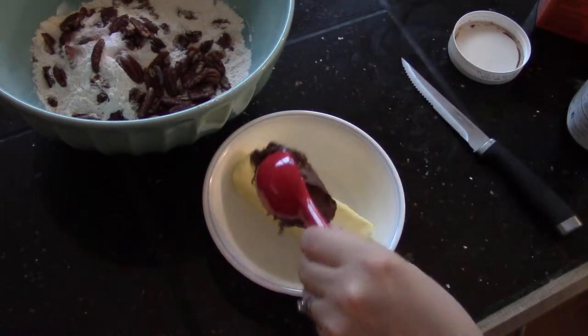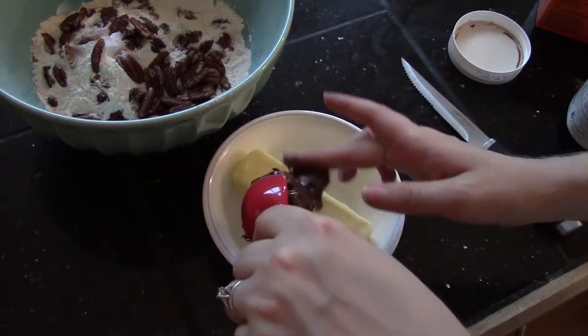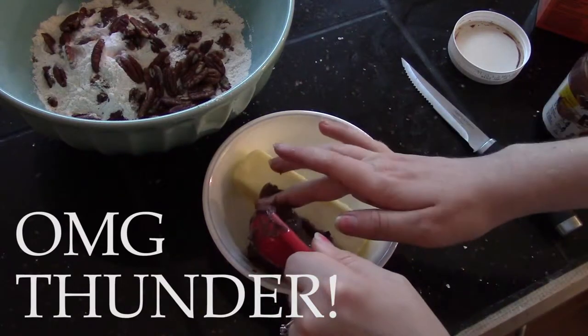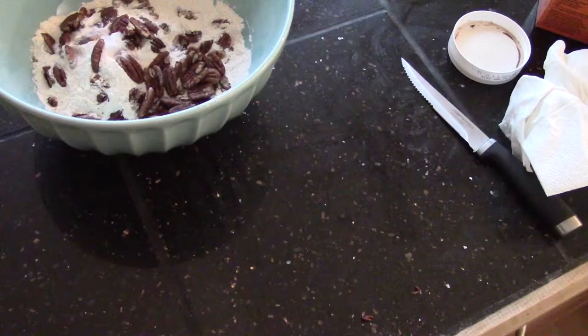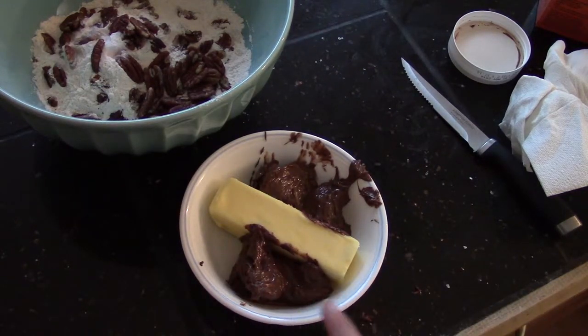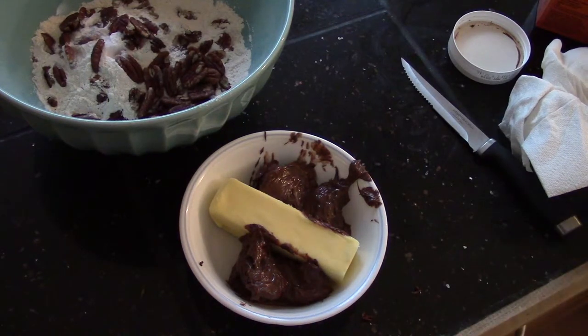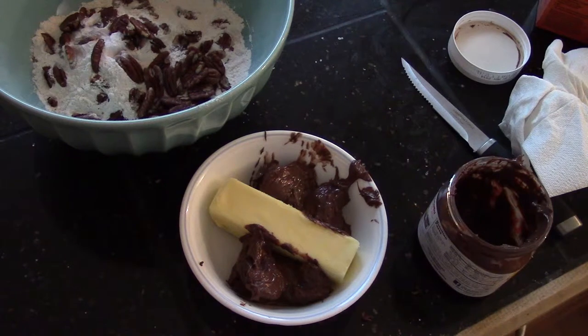This is why I don't put any sugar in it, because this Nutella already has a ton of sugar in it. In order to microwave the Nutella — because it does say on the back do not microwave — that's because it's chocolate and it will burn. You need to turn your microwave down to 50% power and microwave it every 15 seconds, stirring in between.